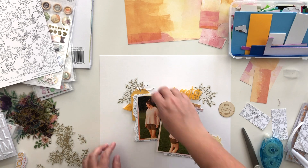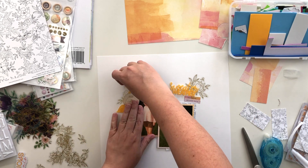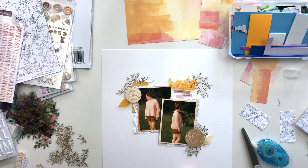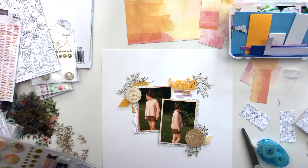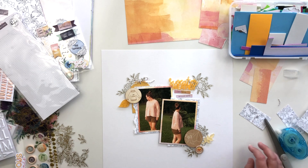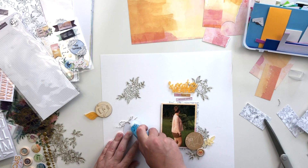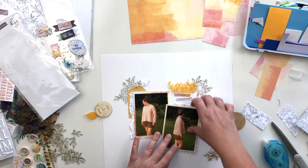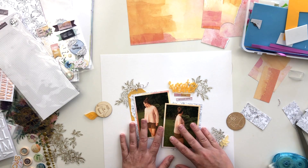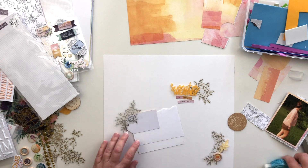To adhere these acetate pieces I debated for a while, but what I end up doing is only adding adhesive where something is overlapping — not adding any adhesive to the acetate where you can actually see it. I will glue down that sweater weather piece with some liquid glue and because it overlaps that acetate piece, that's enough to hold it in place. I added some adhesive to the back of that tag and stuck it down to the acetate piece — that holds the acetate to the tag and then when I glue down the whole picture, that acetate won't go anywhere.